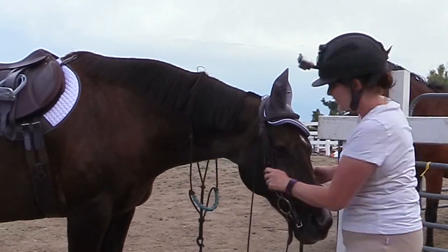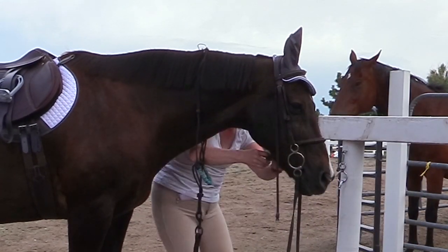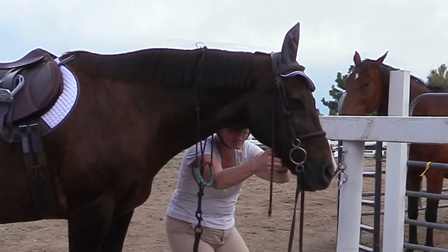Once I'm ready to go, I grab his bridle and his ear bonnet and get the rest of his tack on so we can go work in the arena.